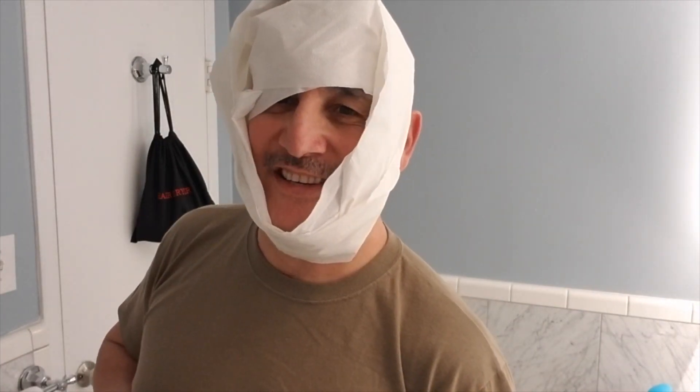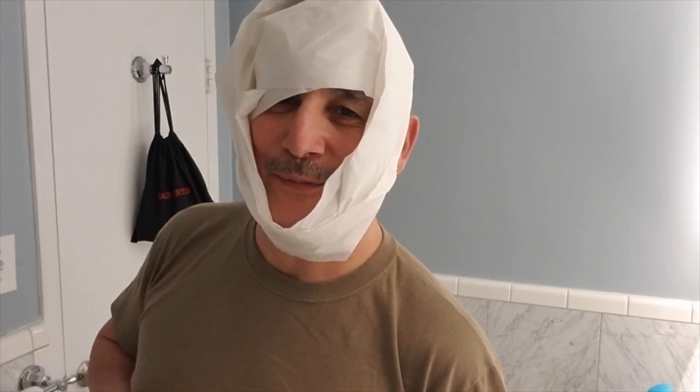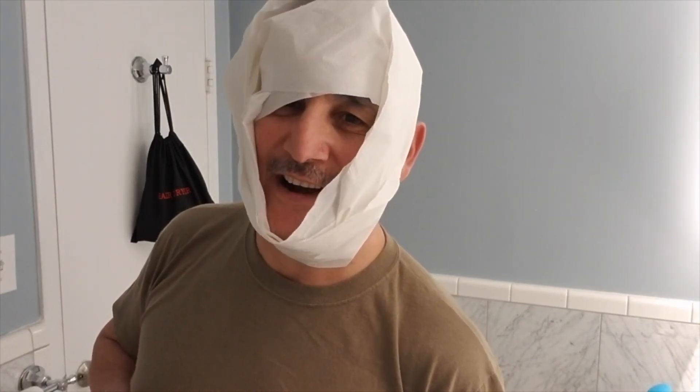Now that we've completed our haircut and weren't damaged too bad, I want to give you a safety brief. Should have done this at the beginning, but be careful — don't cut yourself. It's a dangerous world out there. Just kidding. Now back to our regularly scheduled haircut.